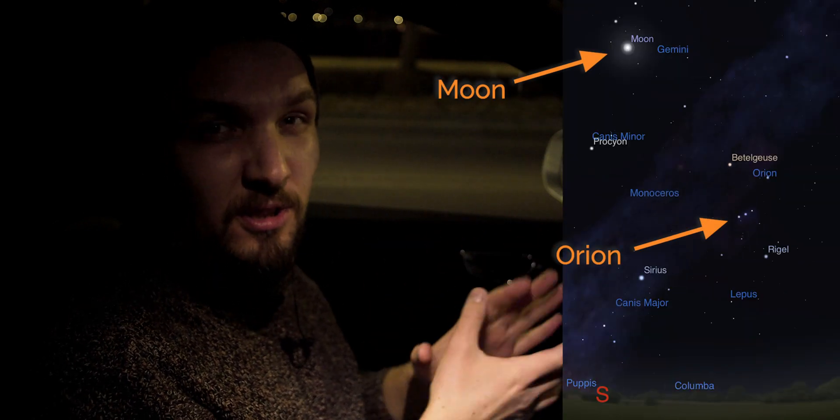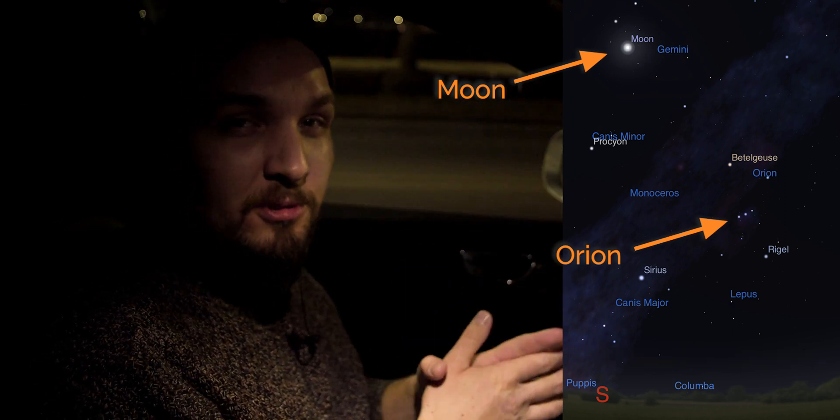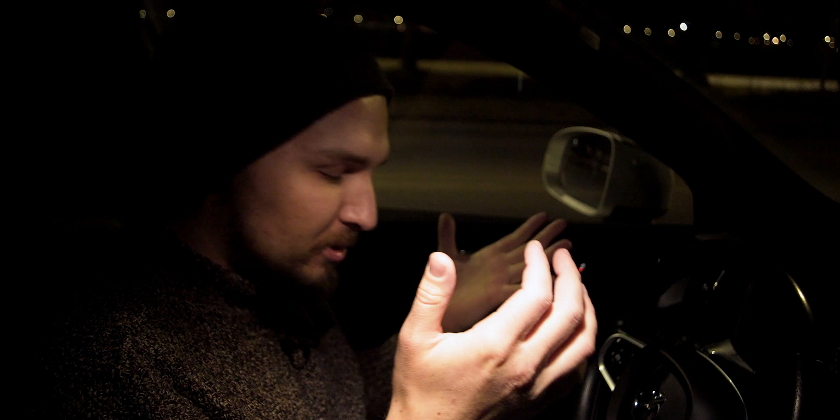The moon is going to be a full moon in about four days, so it's really close to the Orion Nebula on the night sky, which is going to interfere with our images quite a bit. The sky will probably be washed out, so we may need to work some magic in post-production.